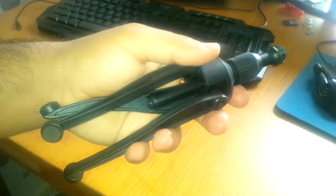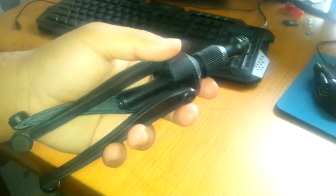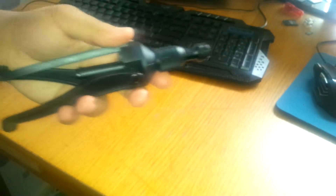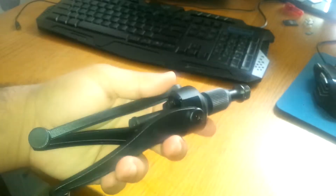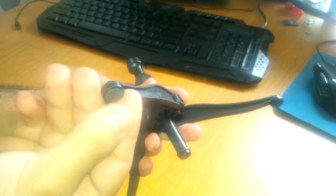When I first got it out I thought it wasn't going to work with anything I have, because I've got a massive Zoom recorder that's really heavy with two double-A batteries in it. I was really skeptical at first, but then I figured out a way to use it. What you basically do is pop out the legs into a triangle shape.